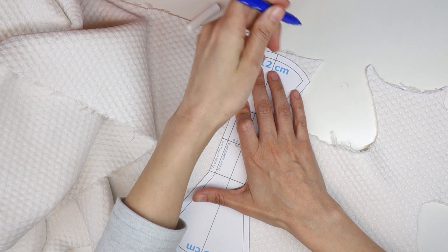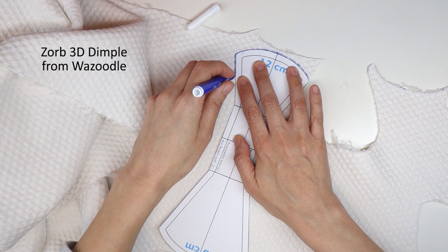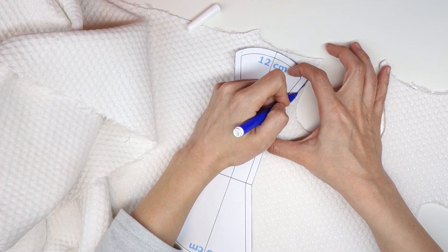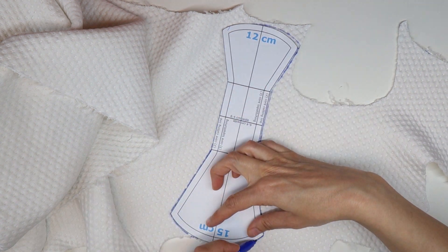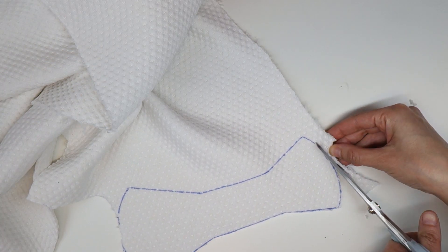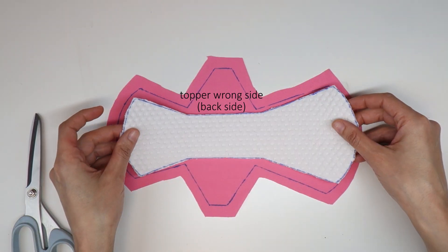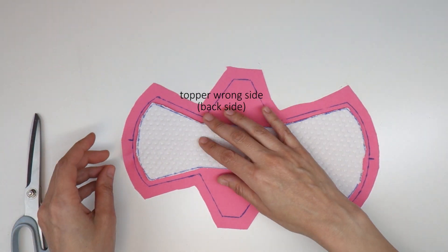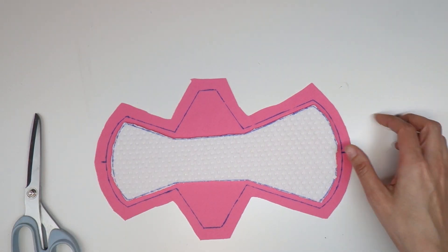Now it's time to use our core cutting line pattern piece to cut out our core. I'm using just one layer of Zorb 3D Dimple for the core, and I'm again aligning the length of the pattern with the length of the fabric. For the core, you cut along the line and don't add any seam allowance. Then place the topper with the wrong side facing up, place the core on top, and align it so that it's centered compared to the stitching line.